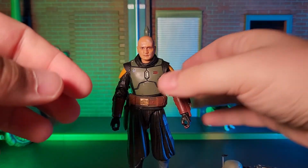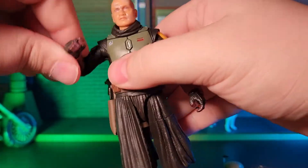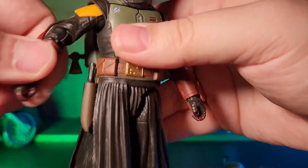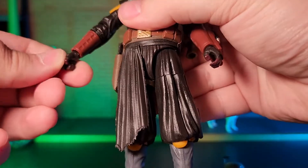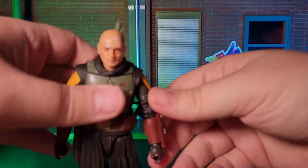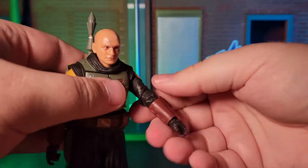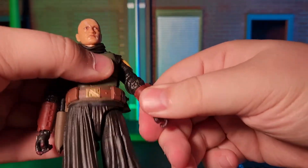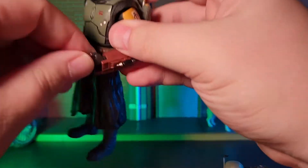My final issue is not so much with any of the accessories packaged with the figure — it has more to do with the fact that this figure was marketed as a deluxe figure. In my opinion, the amount of accessories does not merit that bump up in price and labeling of deluxe. In fact, I want to say that he comes with the exact same amount of accessories as the Gaming Greats release of Jango Fett. I'm aware this gripe is more of a personal dissatisfaction with Hasbro than the figure itself.